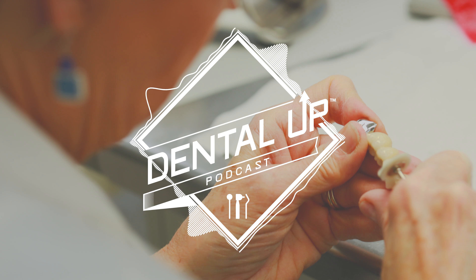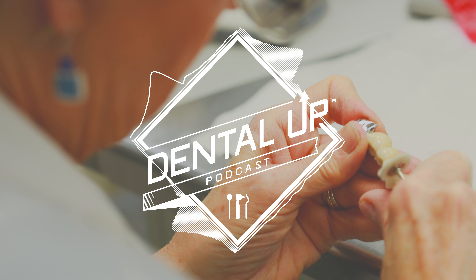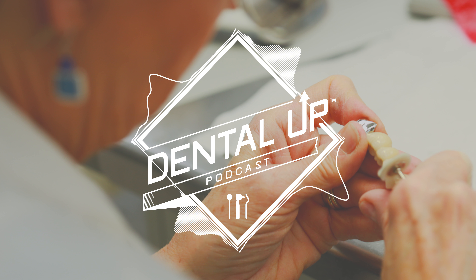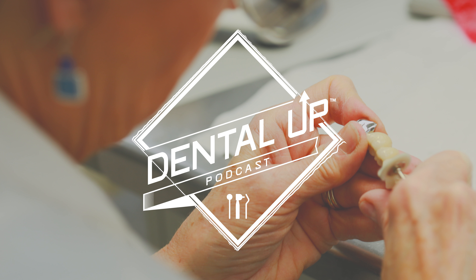Hey everybody, Sean Keating here. I want to welcome you to the Dental Up podcast show by Keating Dental Art. This week we have Dr. Pete Patelis and he's from Kennett Square, Pennsylvania. Pete, how you doing buddy? I'm doing well, Sean. Good to see you. So good to see you, man.